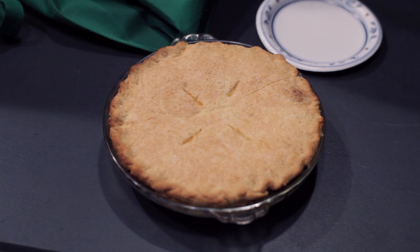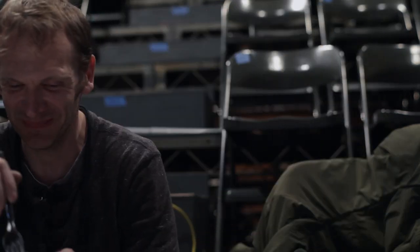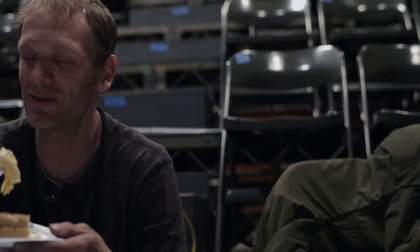How many pies did you make? Just this one, but I might make another one if it's actually good — we'll see. This is good. Just straight up lemons.